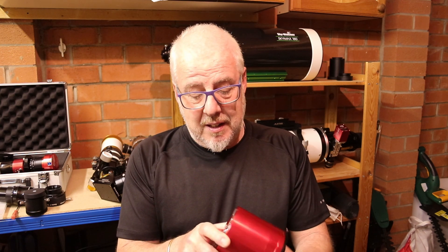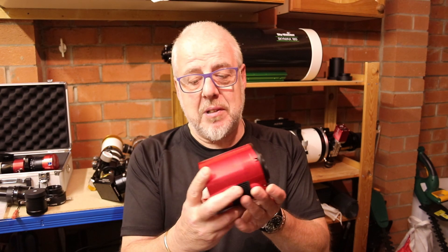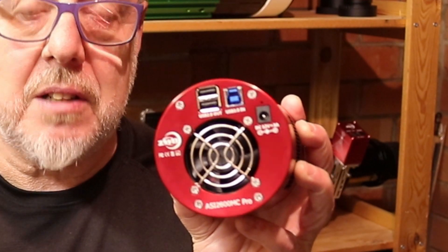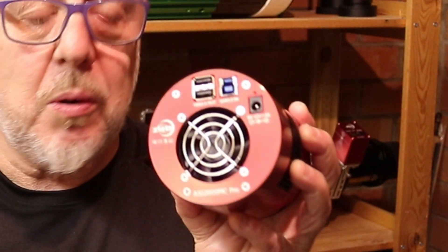Hi folks! I've been using this camera for a few months now. It's the ASI 2600MC Pro one-shot color camera and I thought I'd share my experiences of it with you. My name is Dr. Ray and welcome to AstroGadge.